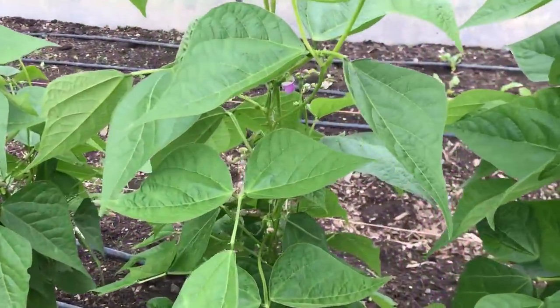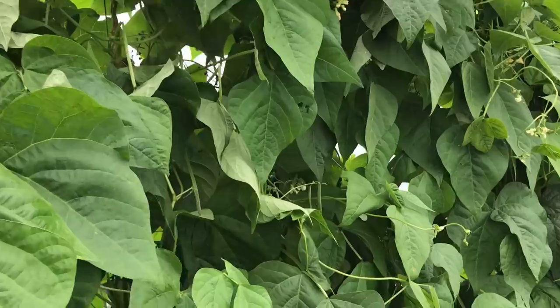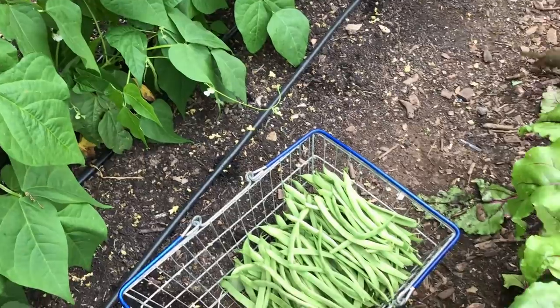The flowers of this type of bean don't need pollination by bees or other insects, which makes them more suitable for growing in the polytunnel. Apart from watering and keeping a few of the vines from wandering into the other beds, the only real task is harvesting, which takes a lot of time.